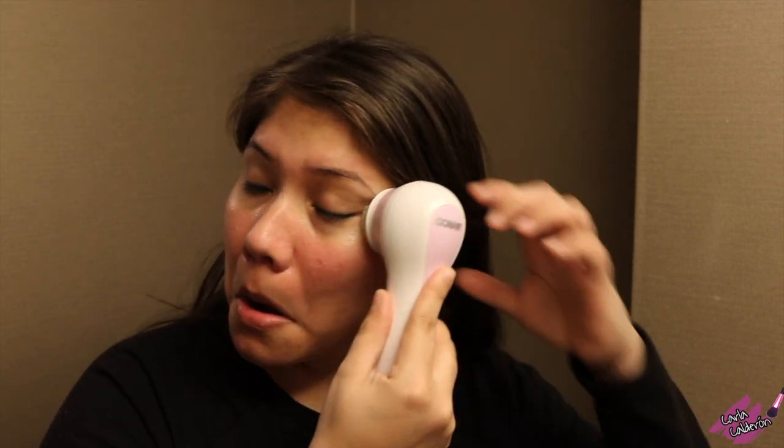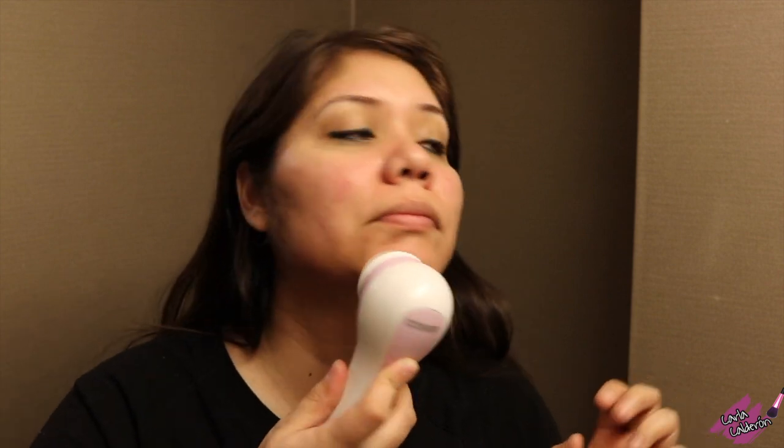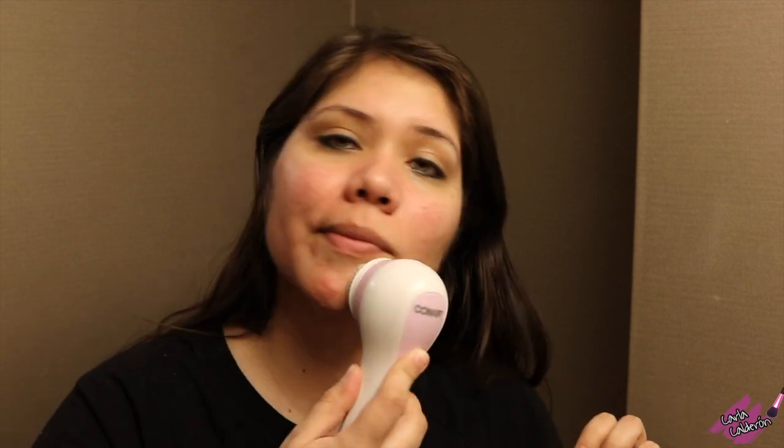If you want to purchase this facial brush, make sure you check the description of this video for the link. Also, do not press the brush hard against your skin, as it will reduce the motion and effectiveness.